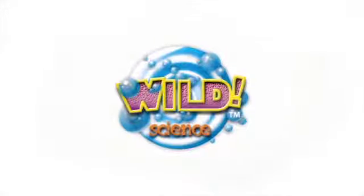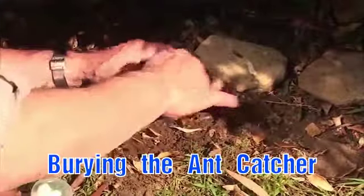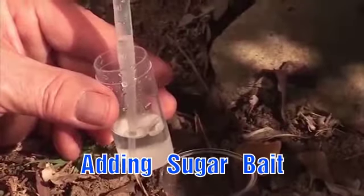From Wild Science comes the Ant Mine Kit. You can buy ants online or you can catch them using the equipment in the kit — no ants can resist a sweet treat.